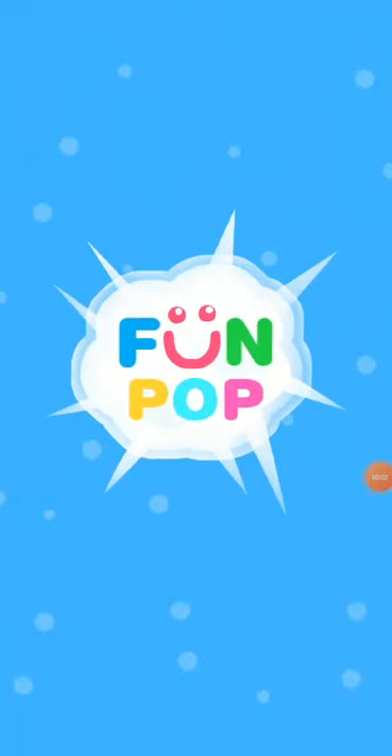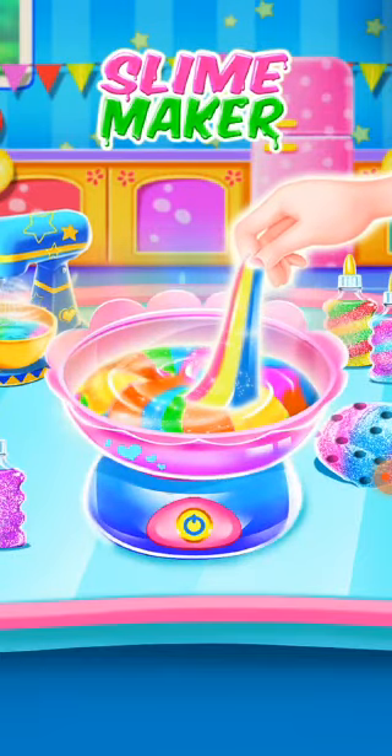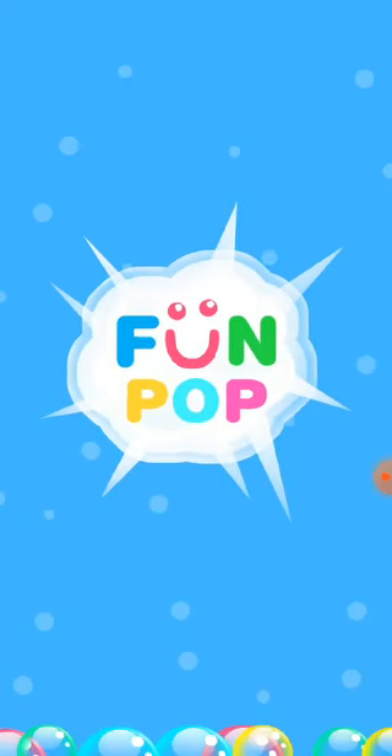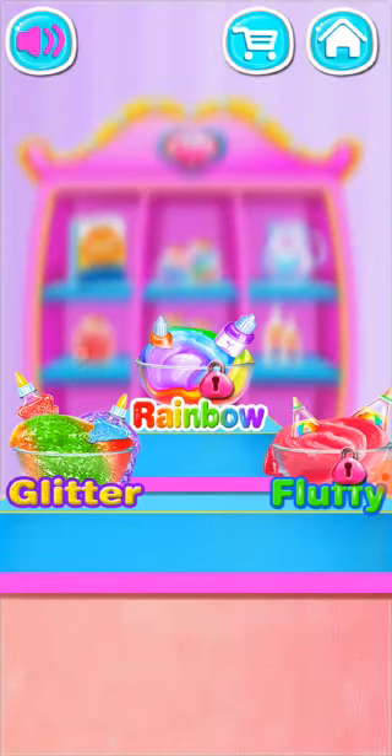Fun pop! Slime master! Let's get started! Slime time! Glitter slime!